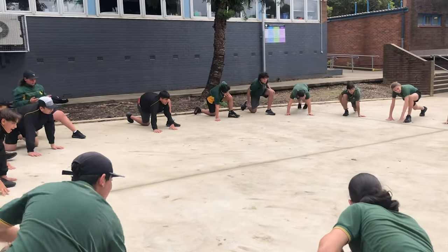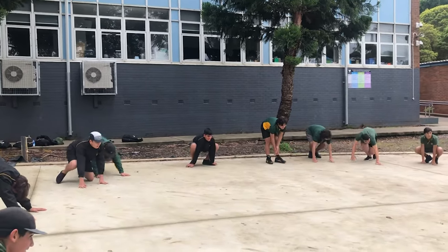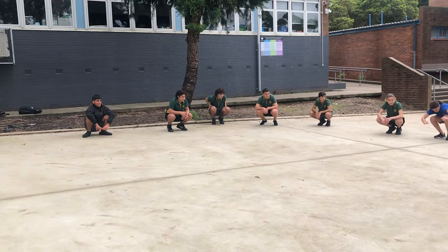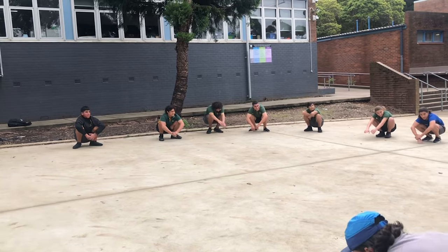Walk those hands back to the feet. Take your feet about shoulder width apart. Let's sit in a squat. Notice how you're doing — you're up on your toes. Take your feet wider, get the heels down, take a squat.